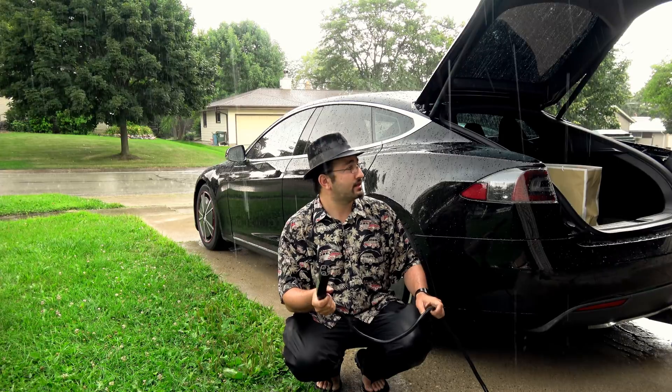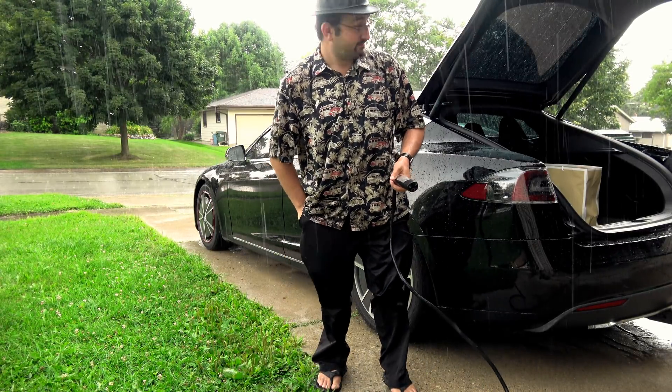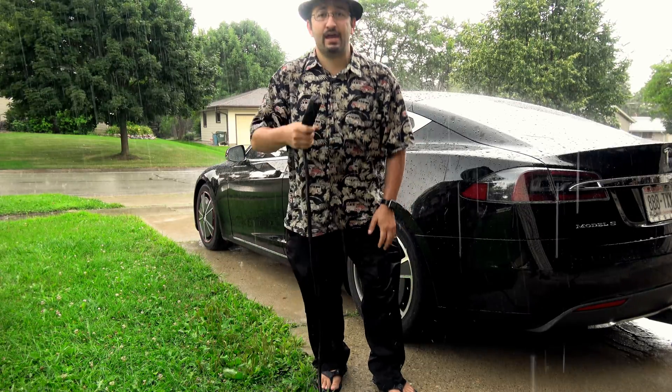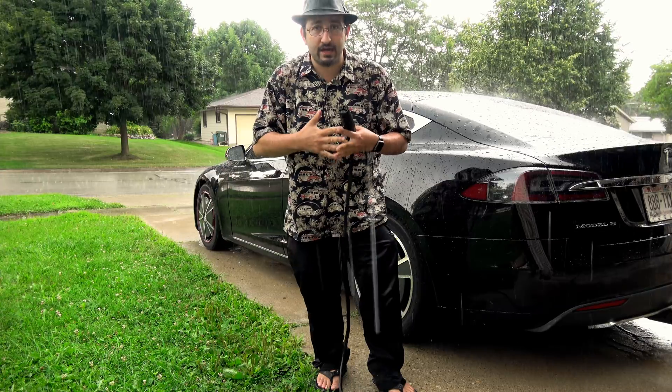And magically my trunk opens — nothing to do with this. Oh, they're playing a joke on me! No, no power is flowing to this handle until it's actually connected to the car, plugged in, and charging.